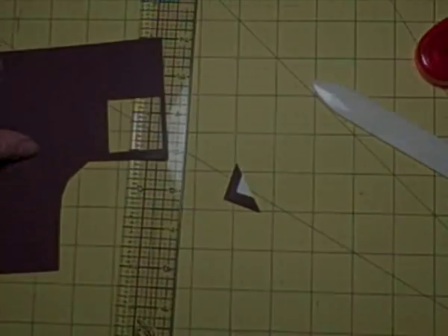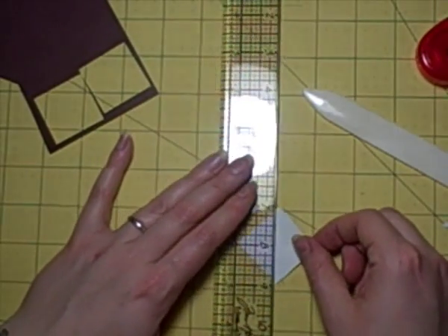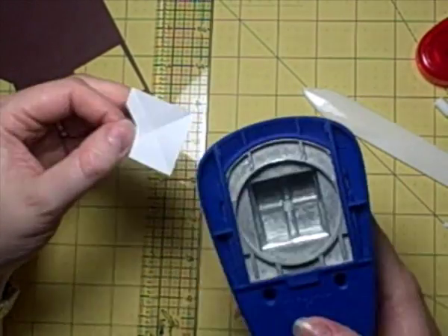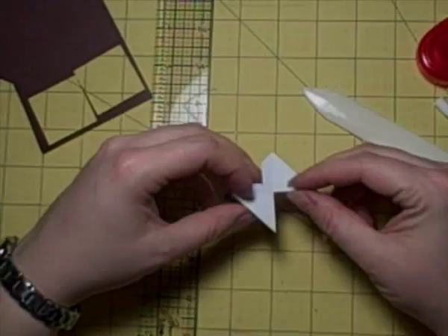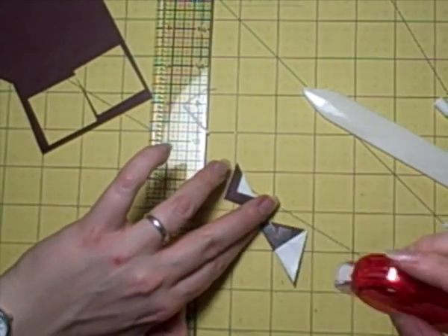Quickly again, putting my lines on there having already done the folds and creases with a bone folder. Then I'm just punching out the little notch and then the big flap on the other side plus a little bit extra to the left - you can see it really well there. Then just sticking along the folds; I find it easy to run the sticky along both at the same time, and then that's it - your photo corner done.